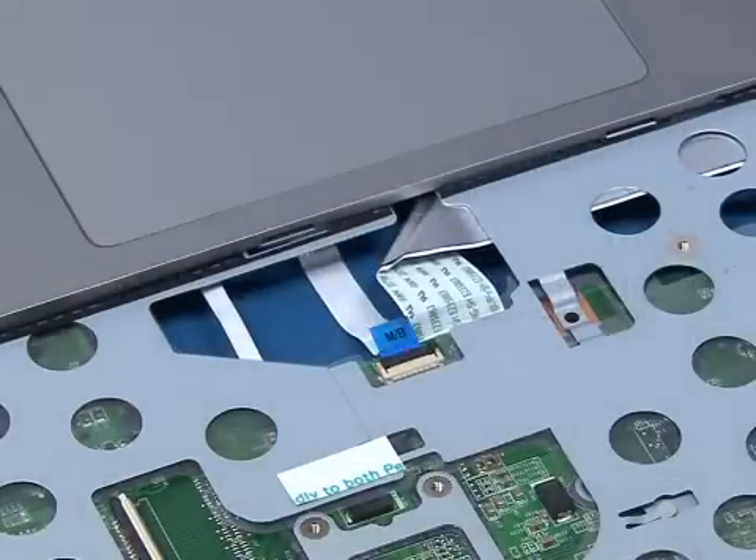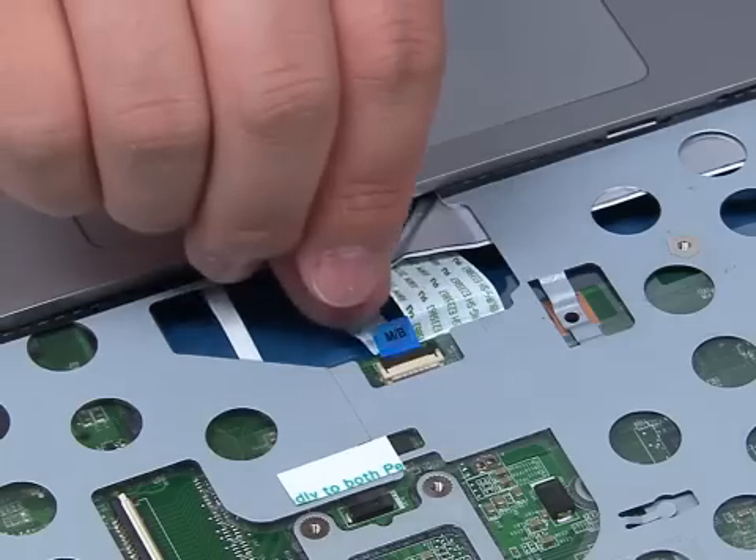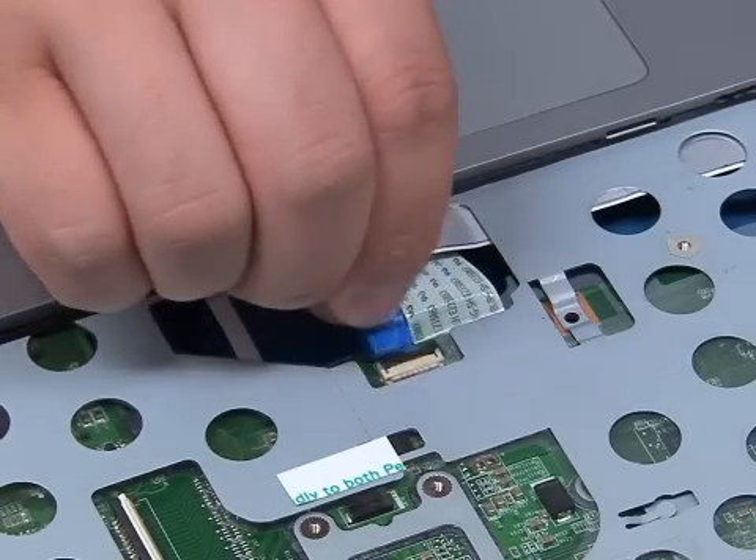Release the ZIF connector and disconnect the touchpad cable. Turn the base over.